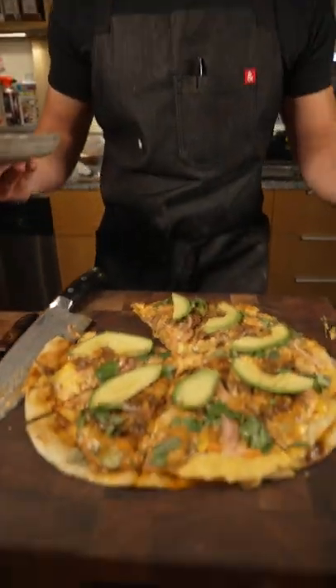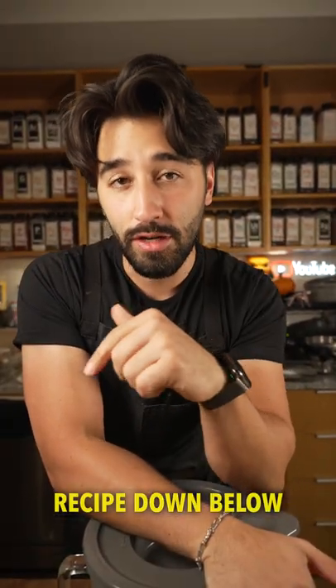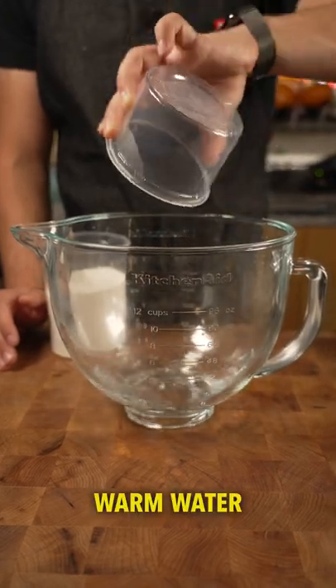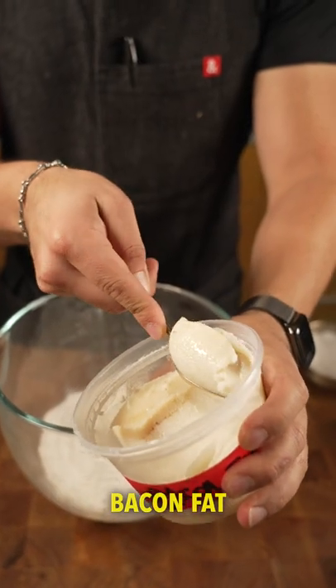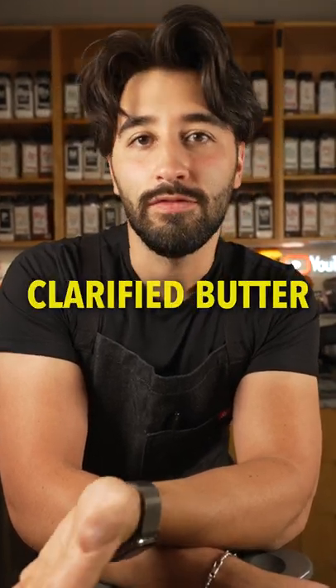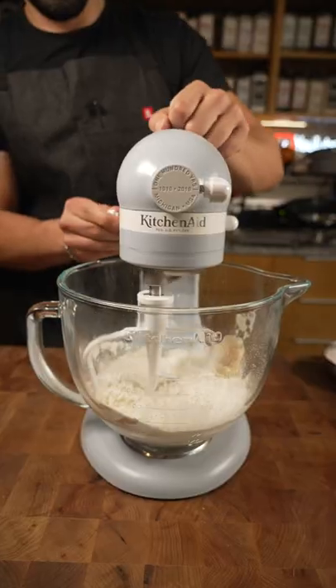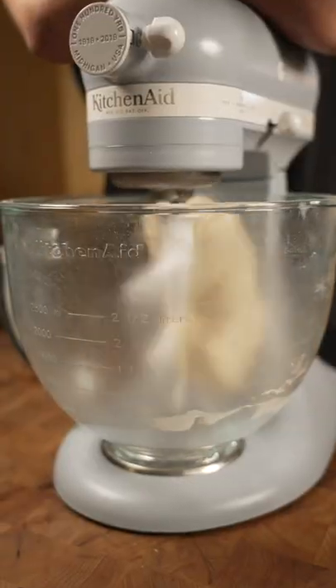I'm going to make my own flour tortillas for this — I've done this many times, so if you want the recipe it'll be down below. It starts off with some warm water, flour, followed by bacon fat. If you don't have bacon fat you can use oil, olive oil, rice oil, or clarified butter — you get it. Fat. And then kosher salt.